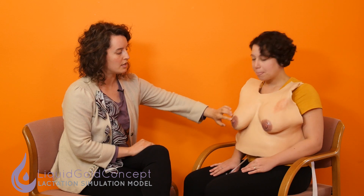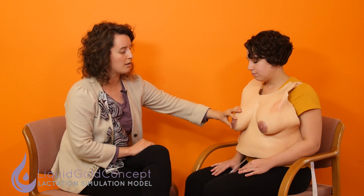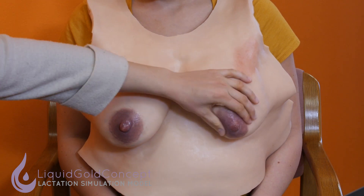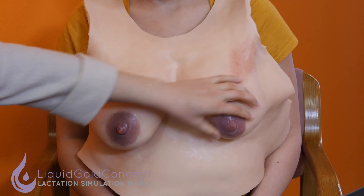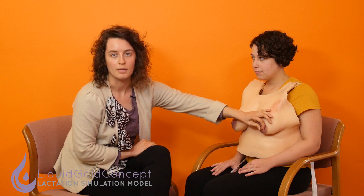On the Essential LSM we have a round nipple and a slanted nipple. These nipples are really great for teaching your learners about the different kinds of latches. A round nipple is what you're going to get if the baby had a deep and correct latch. A slanted nipple is what you're going to see if the baby was chewing just on the nipple and having a shallow latch. We really wanted to represent these common features in our basics of breastfeeding LSM, the Essential.